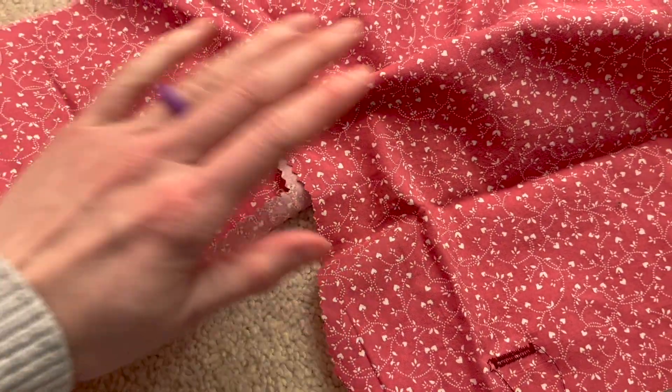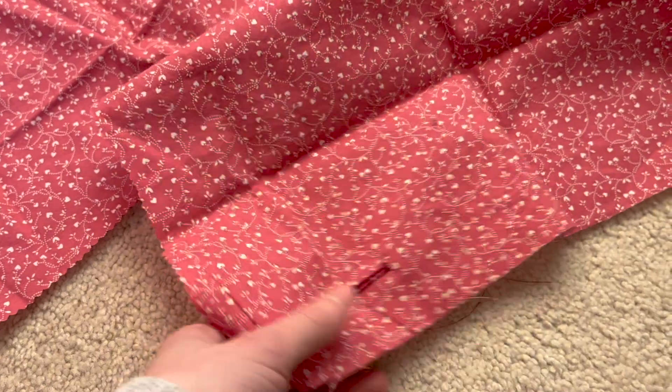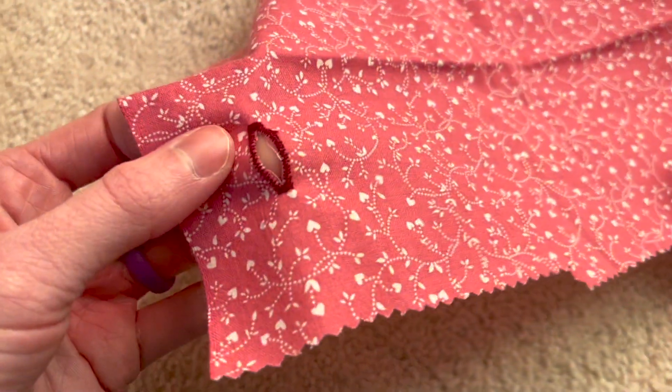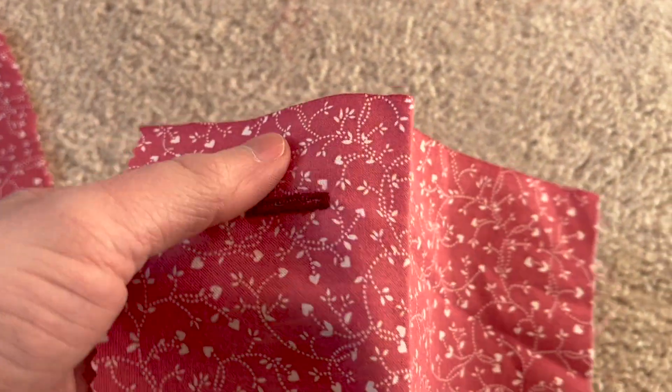If you have too much fabric and it's too thick, sometimes the buttonhole isn't able to go all the way through. You just need to play around — maybe add some tissue paper that you can rip off, which will allow it to be a little easier for the machine. If you enjoyed this video and you want to see more, be sure to like, comment, and subscribe. Thanks for watching.